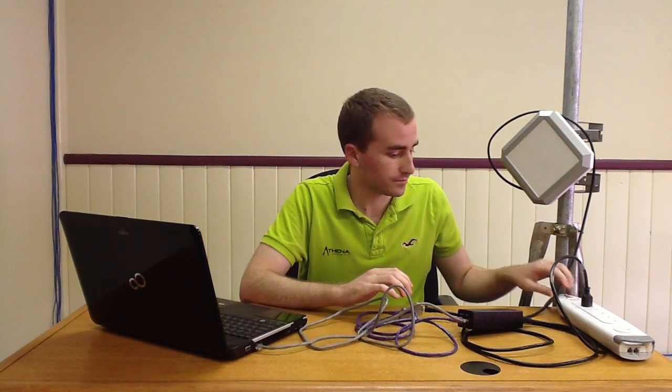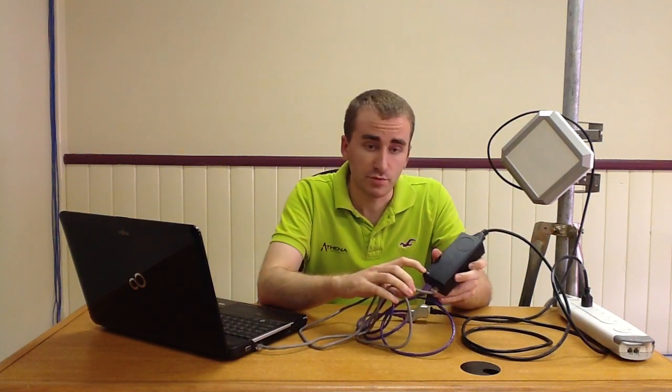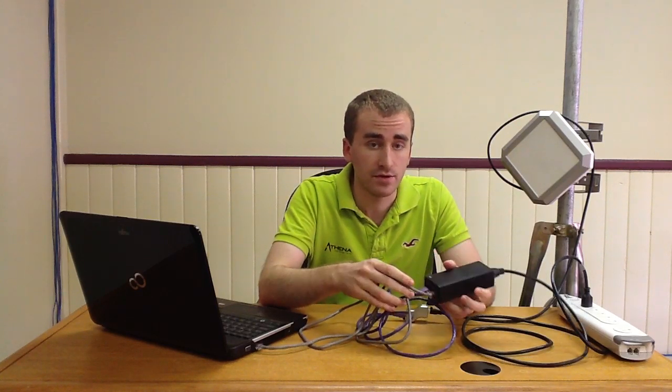Now at this point, you can turn the switch on the surge suppressor to the ON position. Once you've done that, there should be a green light lit on the PoE, indicating that the unit is now powered on. At this point, you could use your laptop and access the radio via a web browser.